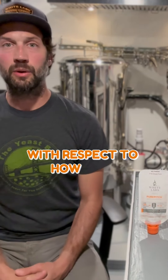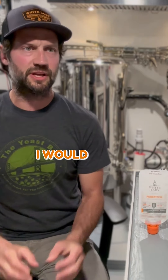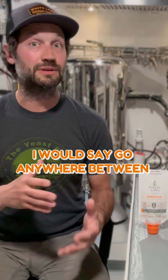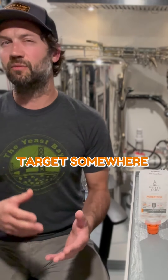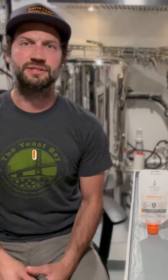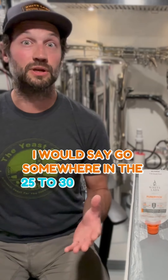With respect to how we'd recommend using TYB House Sour in a mixed fermentation project: if you're really targeting a bright acidic note, go anywhere between 0 to 10 IBU. If you're looking for a really nice balance between the acidity and the yeast character, target somewhere in the 10 to 15 IBU range. And if you're really wanting to amp up the yeast character and tamp down the acidity, go somewhere in the 25 to 30 IBU plus range.